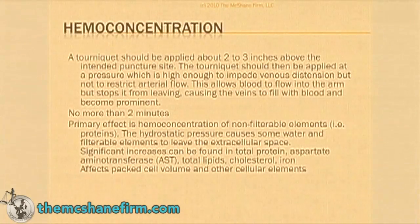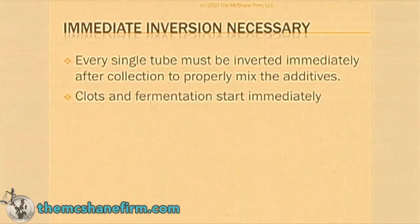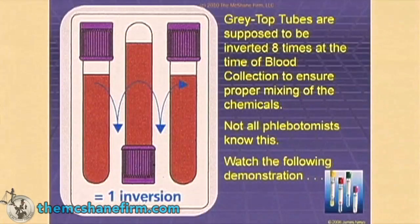Hemoconcentration is outlined there — you can read it on your own. How to stop Candida albicans and blood clotting from happening is through immediate inversion. That means as soon as the tube comes out of the person's arm, you have to invert it.